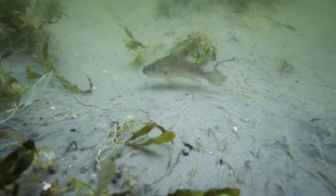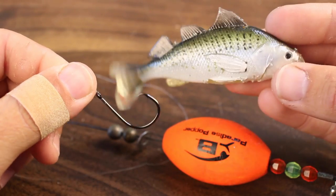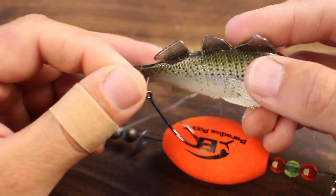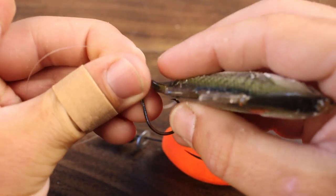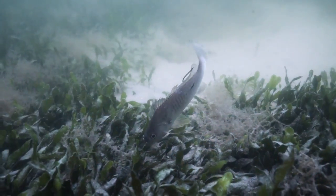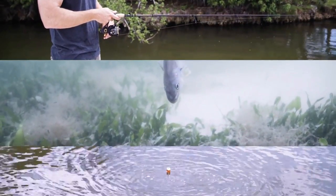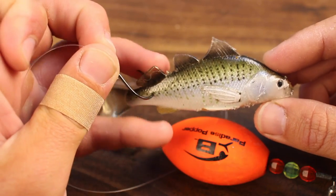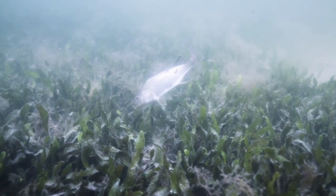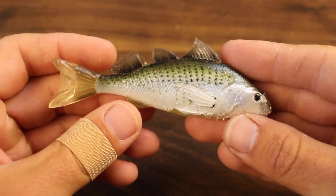Another really popular way to fish croaker is under a popping cork. The way you're going to rig a croaker on a popping cork is NOT through the nose — we want it to try and swim down to the bottom. When we want the croaker to swim and cover ground, we rig it in the tail, right above the lateral line near that last little fin. Tail hook it and let the croaker suspend above the grass — pop that cork as it tries to swim to the bottom. That action and attention is likely going to catch a really big trout or redfish hanging in the grass flats.